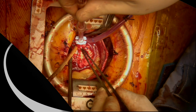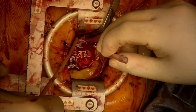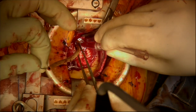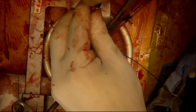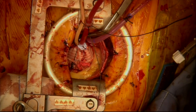A new purse string is placed for the root cannula in the ascending aorta. A new aortic root cannula is then placed, secured, de-aired, and connected to the vent section of the cardiopulmonary bypass machine.